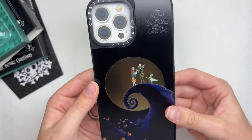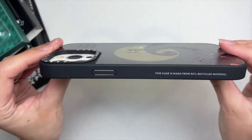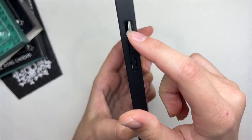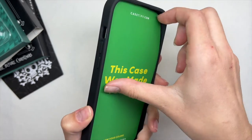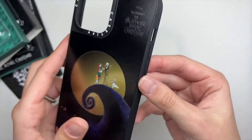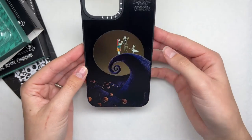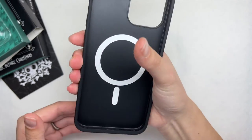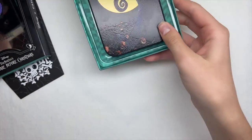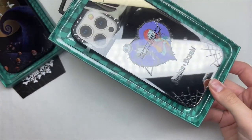I currently have it on my phone and the quality is so good versus a cheap case from Five Below. If you have an expensive phone like an iPhone, you want a case that will protect it. The CASETiFY ones have bumpers so if you drop your phone it doesn't break, and the overall quality is very impressive.